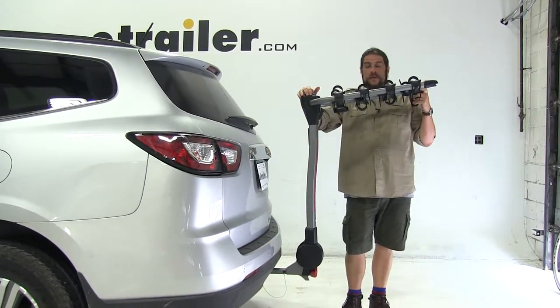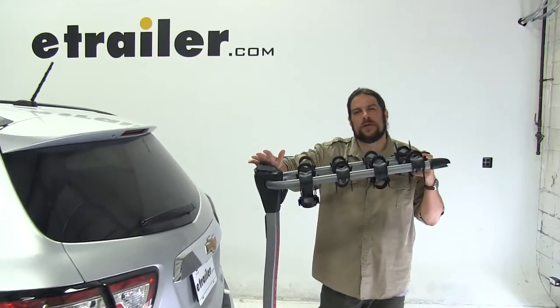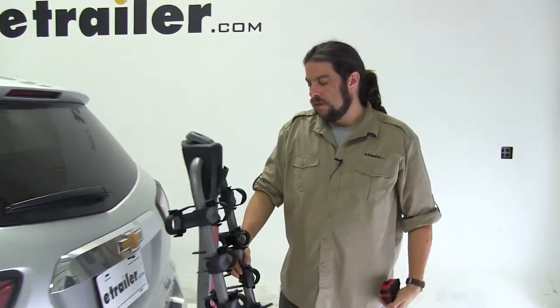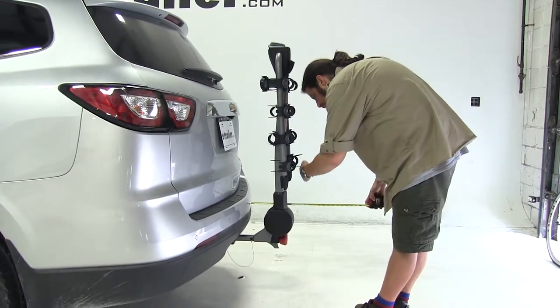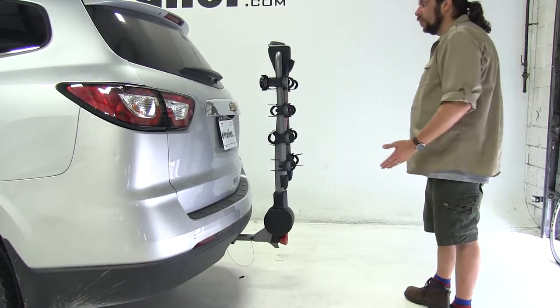We can fold these arms down when not in use — this is for when you're parking, putting it in your garage, or putting it away for storage. You lift up on the latch and let it come down. Measuring again from the edge of the bumper, we've now only added about 12 inches to the rear of the vehicle, so that's a pretty considerable difference.